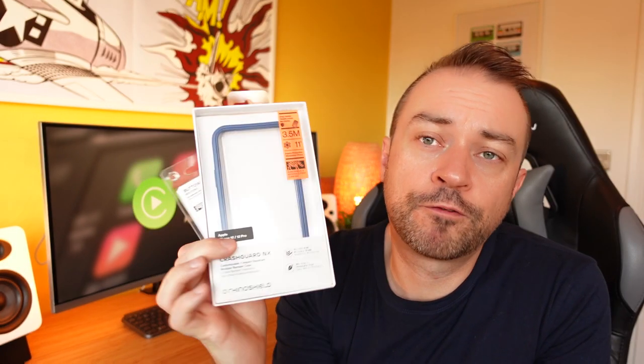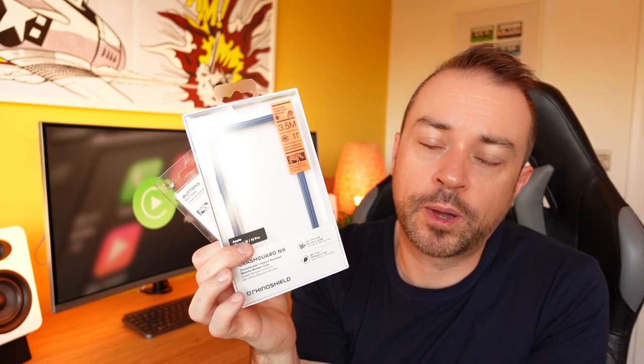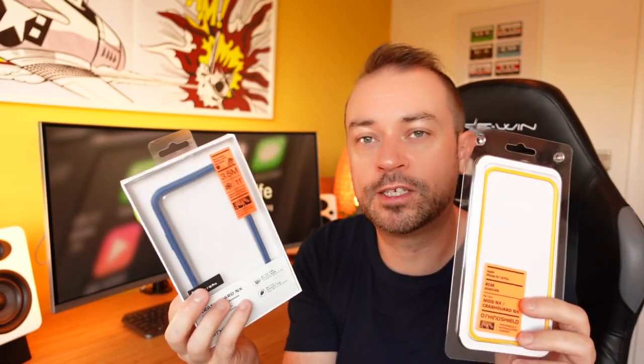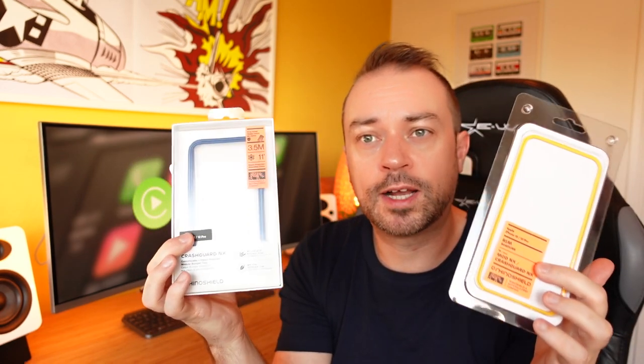The Rhino Shield frame itself retails for about $16.99 and there are a couple of promotions where you can get a few pounds off. The frame itself is just over two pounds and buttons of one color only is about one pound extra, so all in including shipping this cost me about 24 pounds. It's quite steep but roughly in line with case prices generally for the iPhone, and it also gives you the ability for MagSafe.